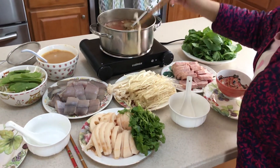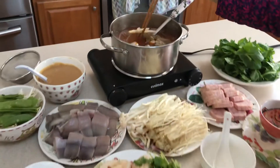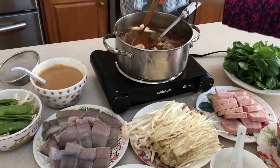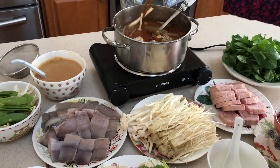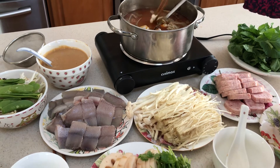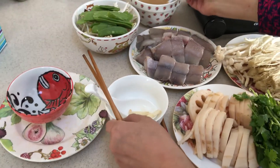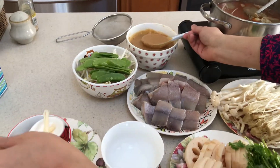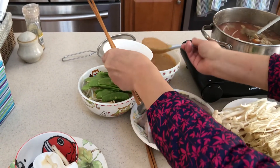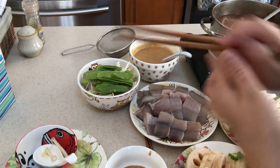I'm cooking this mushroom dip here for about 30 seconds. The mushroom is soft — you can eat it, it doesn't need to be raw. Put it in your bowl and add some dipping sauce, about two spoons of dipping sauce, and dip your mushroom to eat.